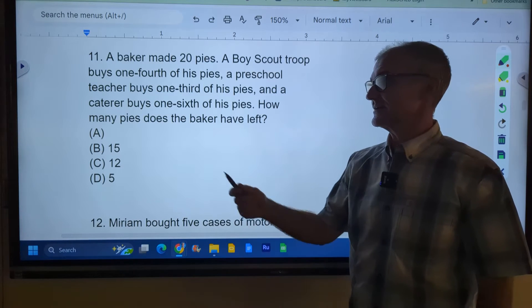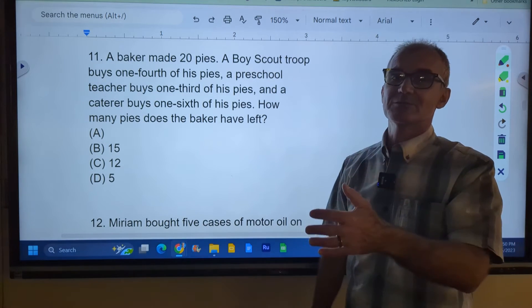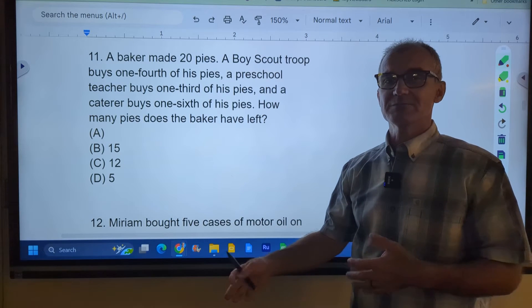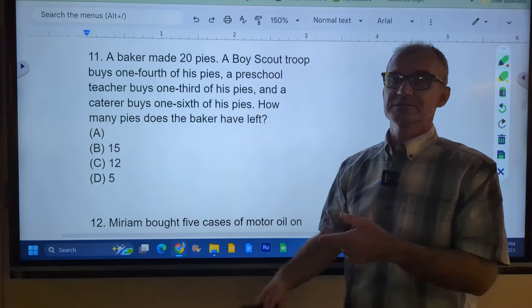Let's go ahead and get started right here. I'm going to mark it up as much as I can. You pause the video, do the problem, and then watch how I do it. I did the first 10 problems in a previous video. It is 36 minutes for about 30 problems, no calculator. So you've got to go pretty quick and you need to know the tips and tricks.